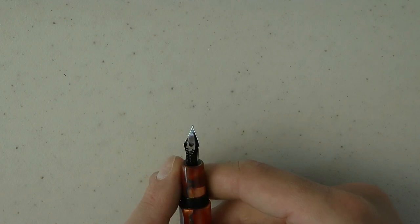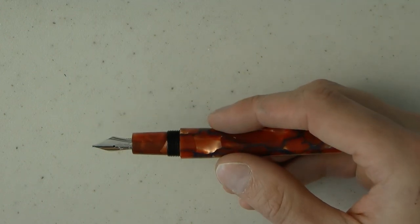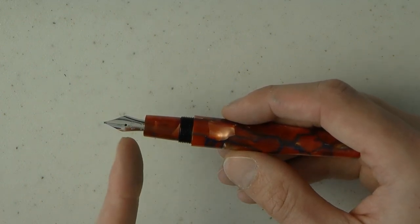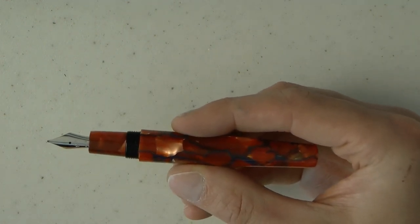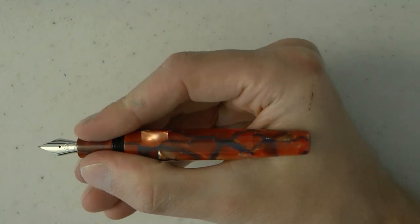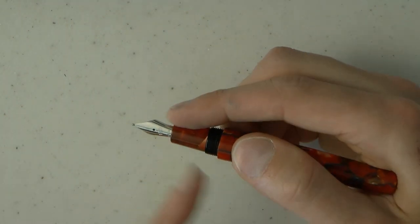There is what looks to be a plastic feed. The section does not unscrew, so we cannot ascertain whether there actually is a captive converter in there. It is a fairly short section. I do think the number 5 nib was a good choice — otherwise I think it would look out of proportion with the section. Overall though, I feel that a number 6 nib would have been nice. It's not the world's biggest pen, and it does post to a pretty nicely sized pen.